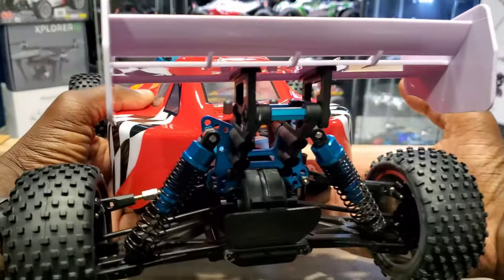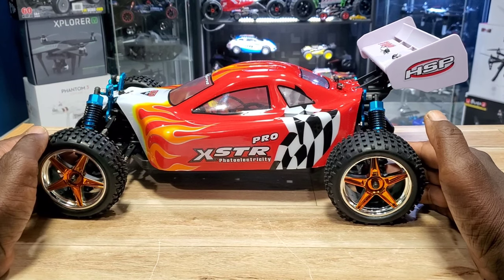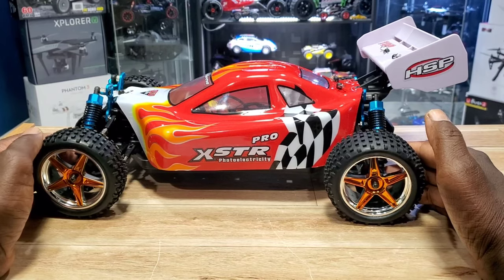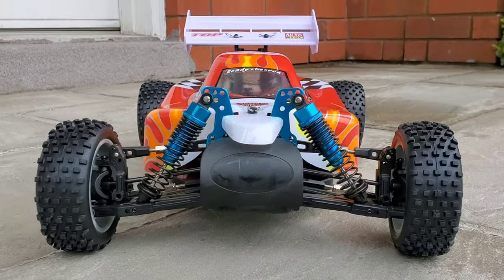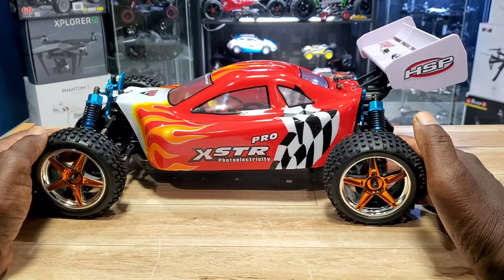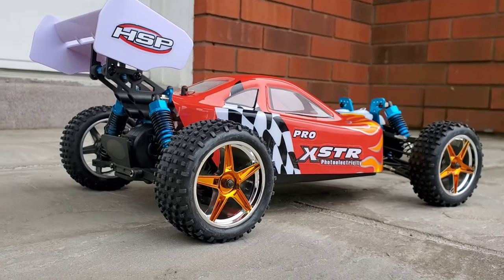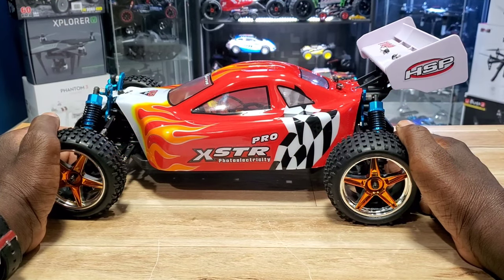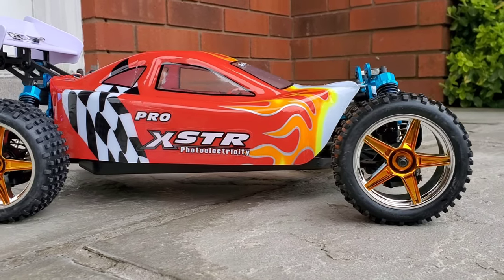This looks like some video game car. Breaking down some of the specs: 1/10 scale brushless buggy. It has a 3300KV brushless motor. It comes ready to run with a 2S LiPo, 3500mAh, 7.4 volts — and you can run it on 3S. Metal drive shaft, comes with a 50-amp waterproof ESC, oil-filled adjustable metal shocks, metal shock towers, and a waterproof servo. That's a lot in this little budget buggy.